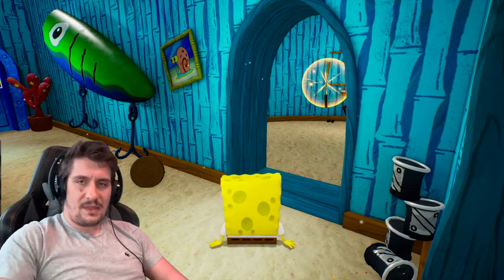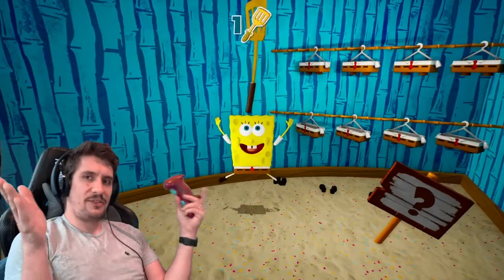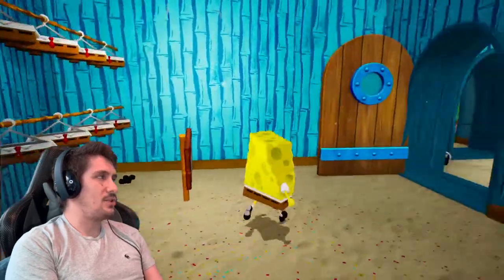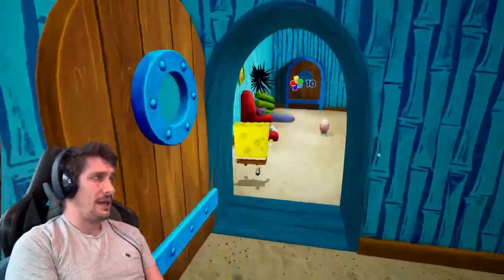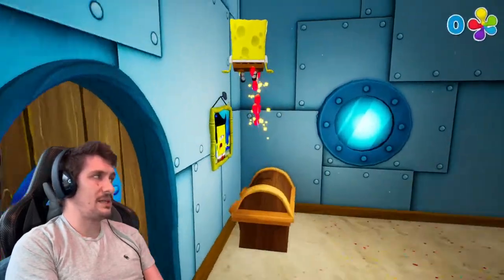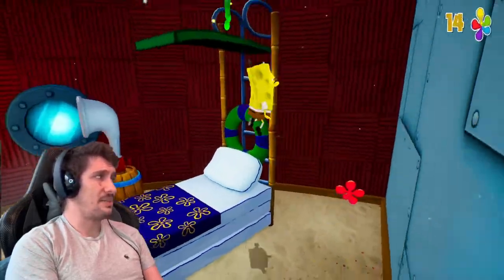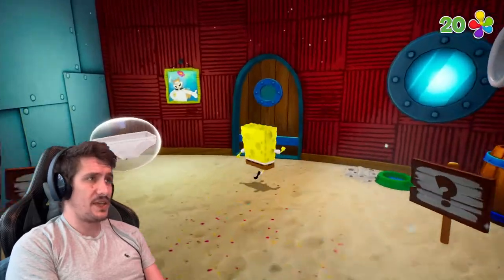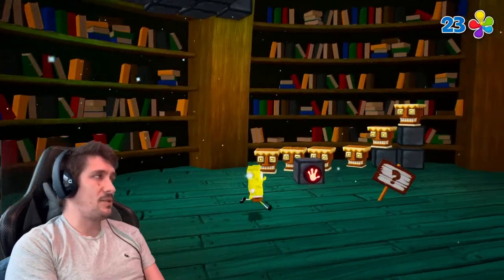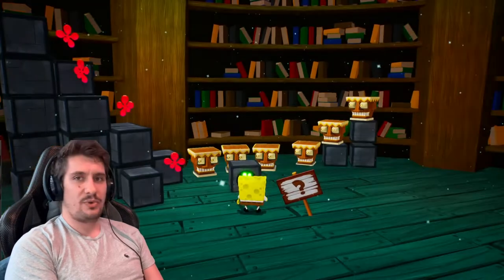I'm just going to adjust that slightly so you can see me a little bit better while we're playing. So this is the first golden spatula in the game. If you're not familiar with it, SpongeBob Battle for Bikini Bottom is a game that came out on PlayStation 2 and GameCube a number of years ago and it's just been ported across to current-gen consoles. It's been remastered — improved all across the board, which is kind of nice.